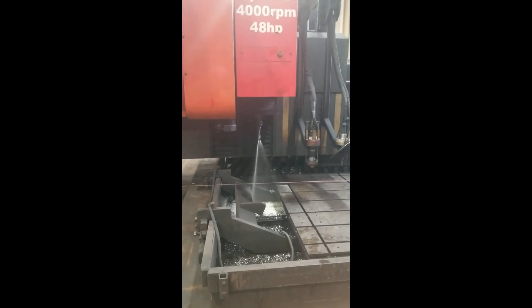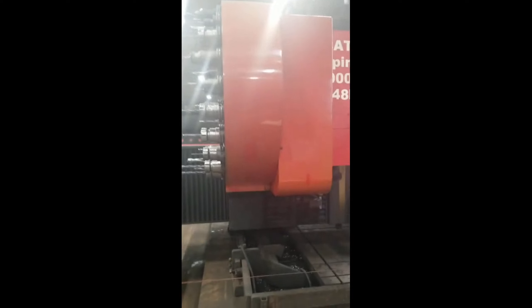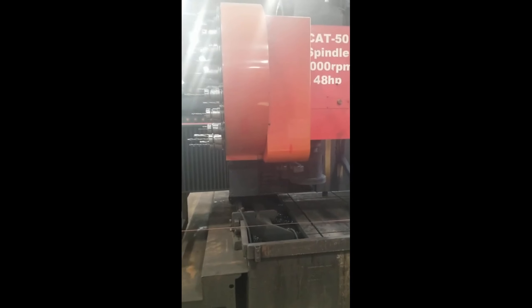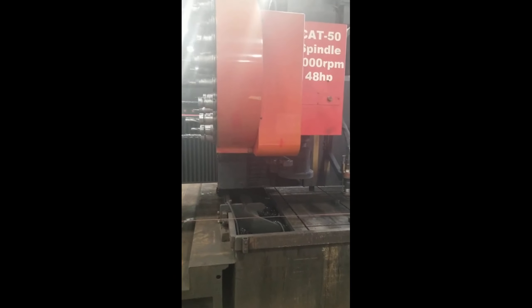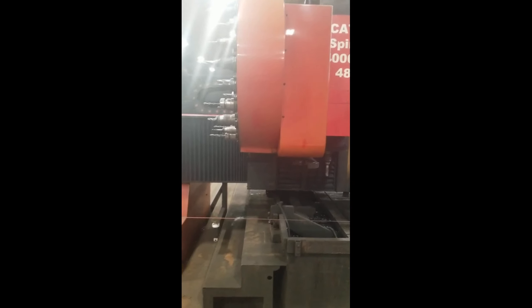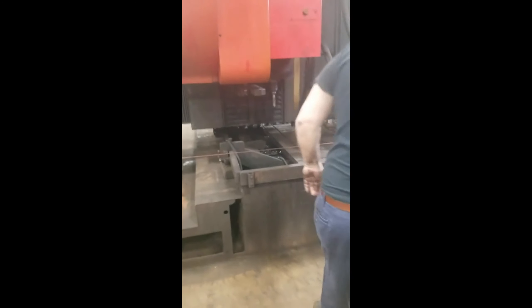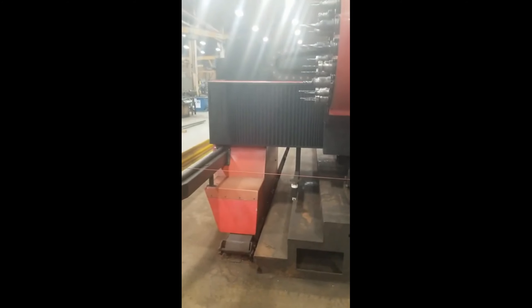You've got through-coolant spindle for the tooling, the Cat 50 tooling option. We're going to do an automatic tool change video. You've got to do what the prompt is telling you. There's nowhere for it to go — that means they had too many tools in there.